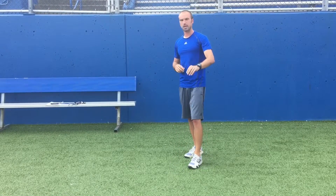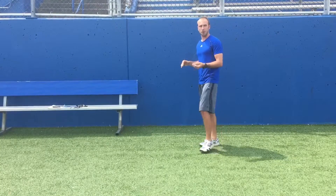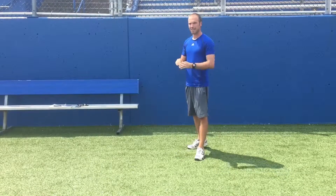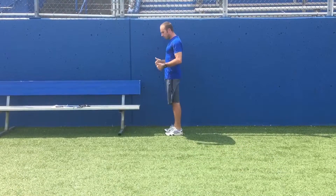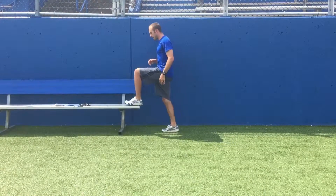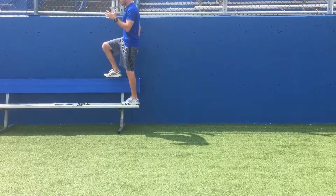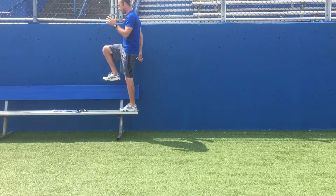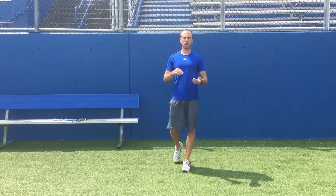The fourth drill adds a little bit of a movement component — it's what we call a step up. If you're at home, you can use a stair, a kitchen chair — something solid that's not going to roll or slide. The goal is really to get into a running stride. Start with one leg up on top of the bench, initiate from that hip, drive up, get into your running form, work on balance at the top for a second, then control it coming back down. Work both legs — three rounds, about ten reps per leg.